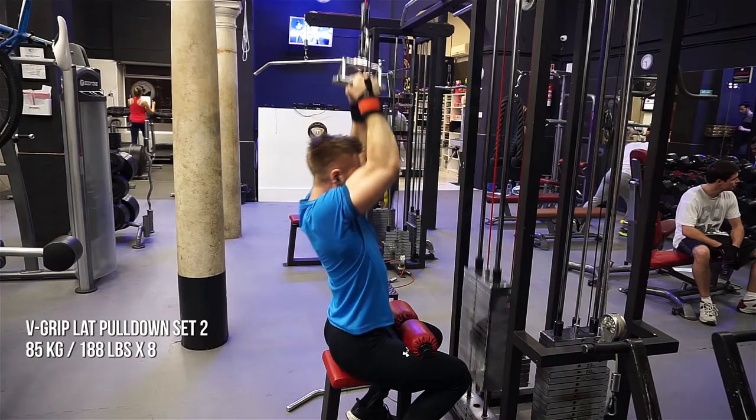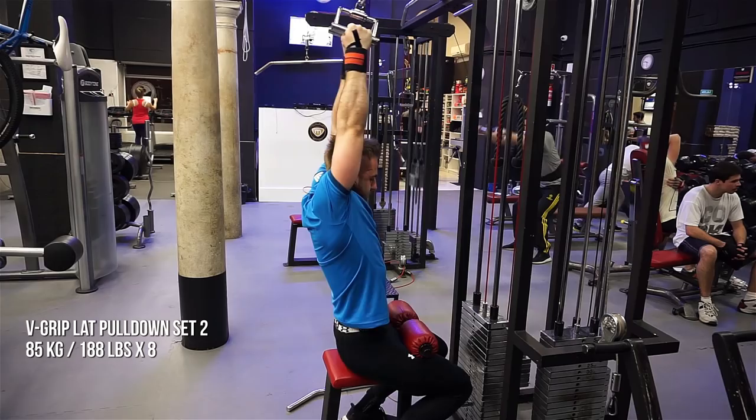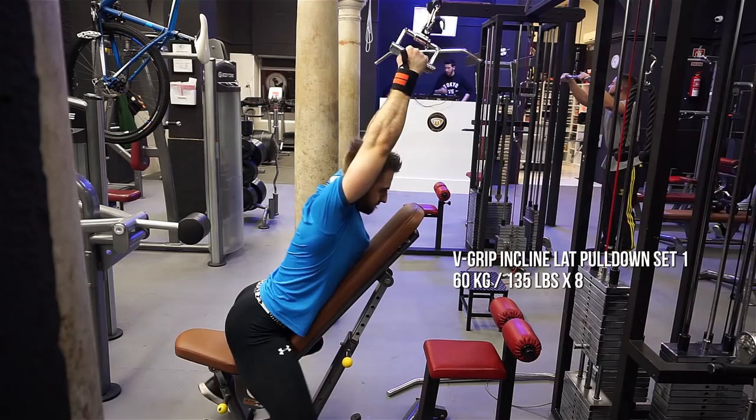I really love these. One issue in this gym particularly is that the cable is too long, so I can't really get that stretch on top because the weight goes back and then I lose tension. You'll see how I overcome that in the third set — I'm going to actually modify this exercise to become the v-grip incline bench lat pulldown, which is going to allow me to get that stretch on my upper portion of the movement.